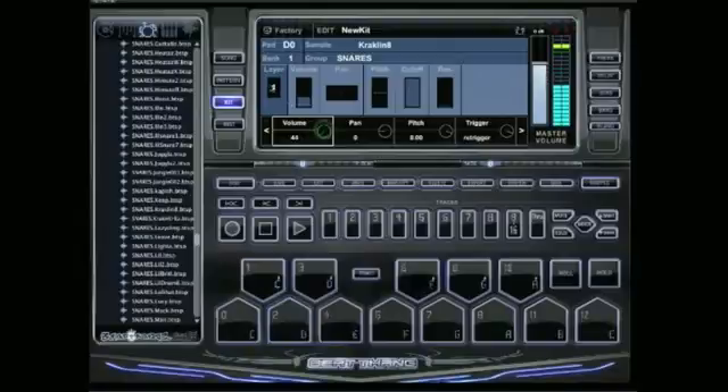You can adjust the volume, and you can also do up to 16 layers per pad, as long as your computer can handle it. All you've got to do is click on layer right here, press up, and then you can just add that hollow sound — just layer another snare up there.